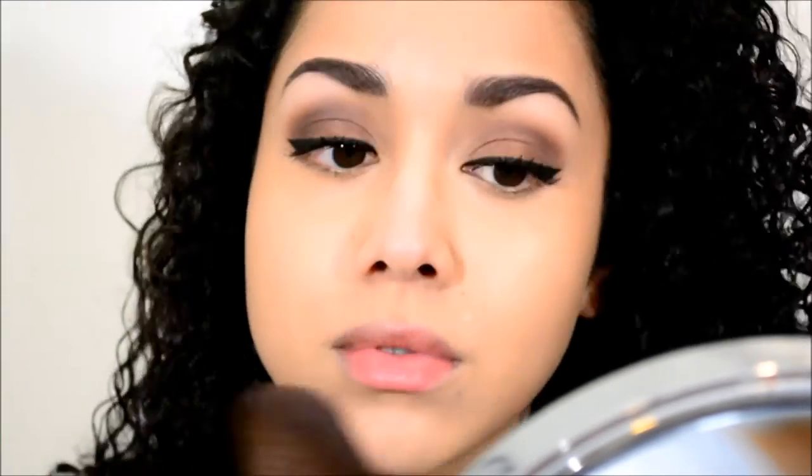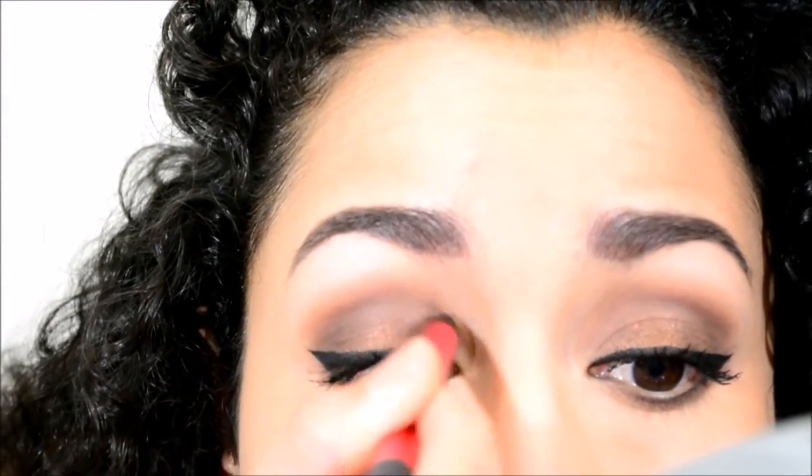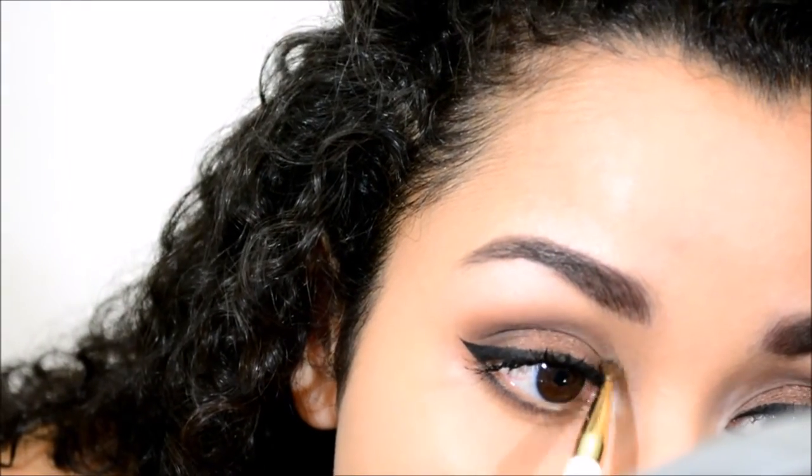To set my face, I'm going to take the NYX HD powder. Going back to the palette, I'm taking that reddish brown and the brown next to it to smoke out the lash line with a pencil brush. With that same brush I'll define the edges of my crease for more shape and definition. Then with a different pencil brush, I'll take the highlight color from earlier and apply it to the inner corner and tear duct.